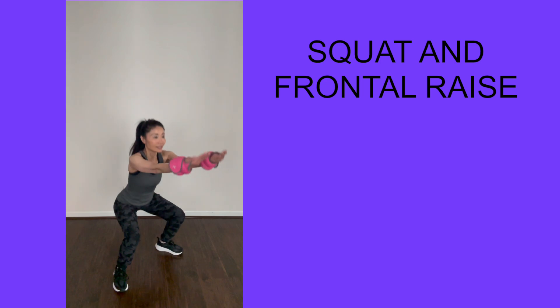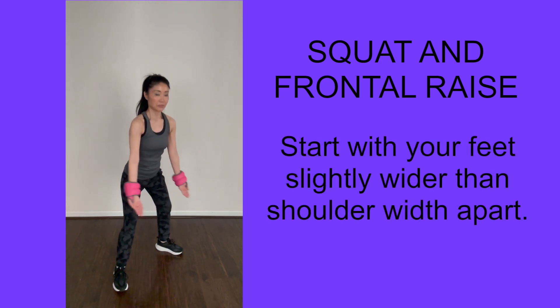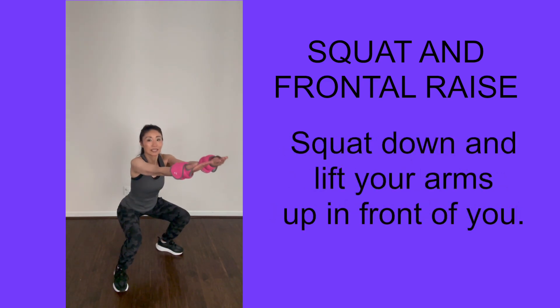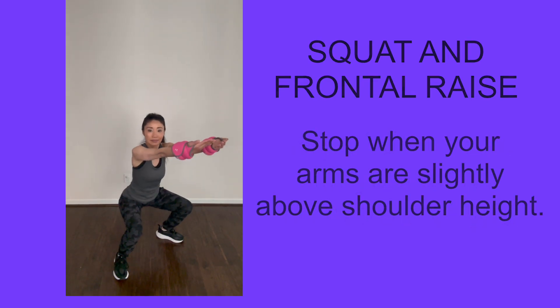Another combo is called squat and frontal raise. Starting position: your feet are slightly wider than shoulder width apart. As you squat down, lift your arms up in front of you and stop slightly above shoulder height. Repeat this combo 10 times.